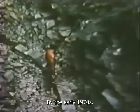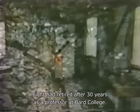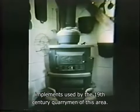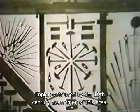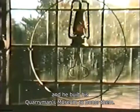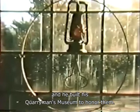By the early 1970s, Fite had retired after 30 years as a professor at Bard College. He used his newfound free time to build the Quarryman's Museum on the grounds. The museum houses Fite's collection of folk tools, artifacts and household implements used by the 19th century quarrymen of this area. He had created Opus Forty upon the legacy of these working people and their tools, and he built his Quarryman's Museum to honor them.